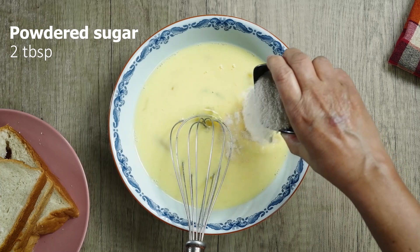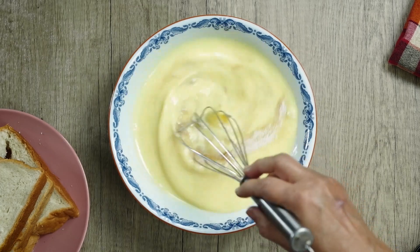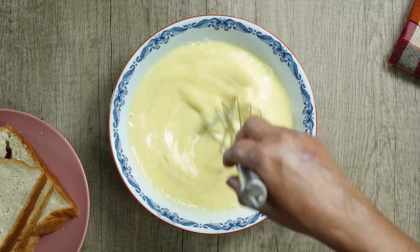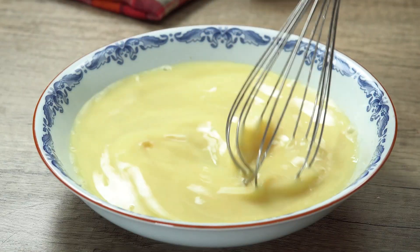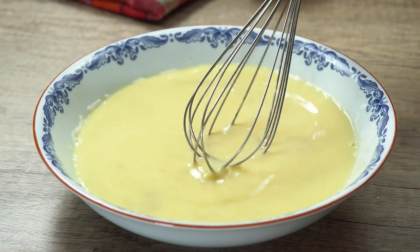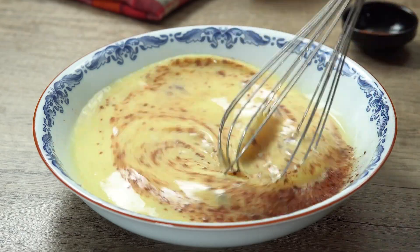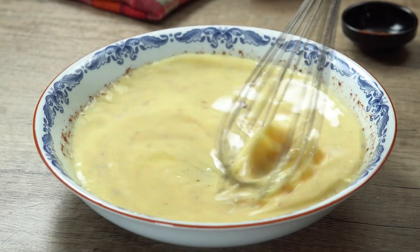Let's add the cheese. We've added the cheese, though we added it a bit early and used too much bread. Let's put the bread in the middle.